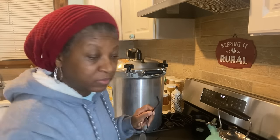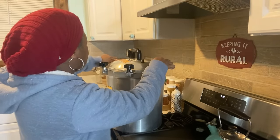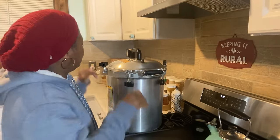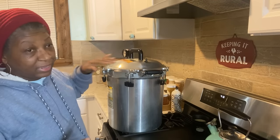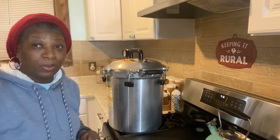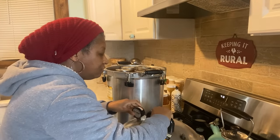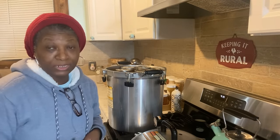Let's go ahead now and get the jars out of the canner. Let's go ahead and take the wingnuts loose on the canner. I know this thing looks like a spaceship. I'm going to open my canner and lift this lid away from me because you don't want all that steam coming in your face — no steam facials. I'm going to sit this down here on my stove because this is still pretty, pretty hot. And now I'm going to start taking the jars out of the canner.